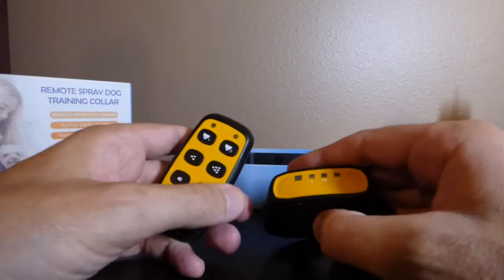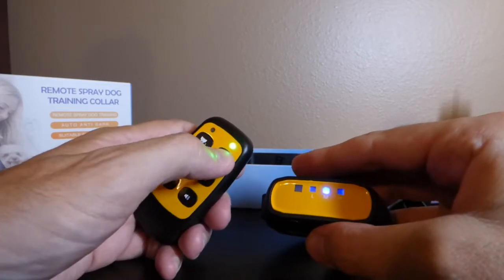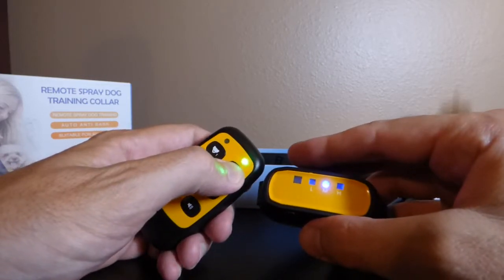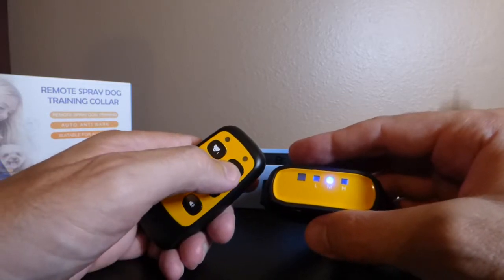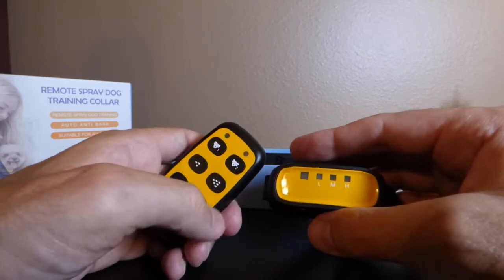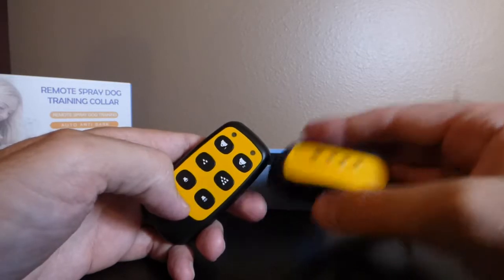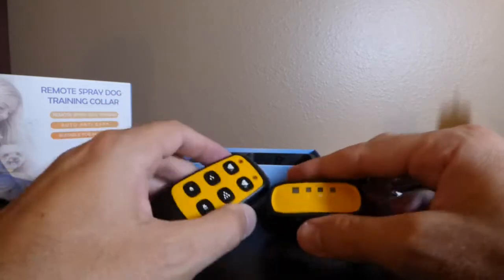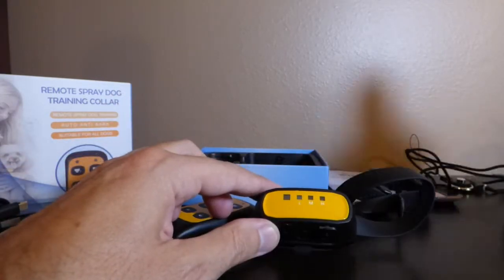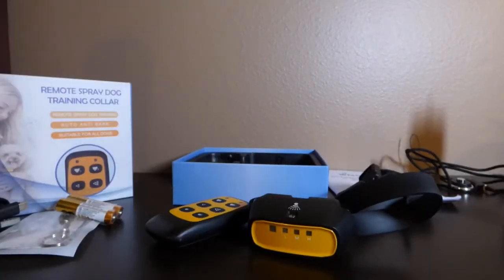To pair to Dog 2, press and hold the power button on the collar, then press and hold Dog 2 on the remote — you'll hear a beep confirming it's paired. To test, press Dog 2 and you'll see both light up; you can also do a test spray or beep. That's it — pretty basic. The only real caveat is you need to buy the spray separately. If you have any questions, feel free to put them in the comments. Thanks!